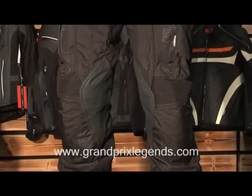Hi, I'm Ricard Rydell from Euphama, and I'm going to show you the GI Pants from Lindstrands. This is really an adventure sport pant.